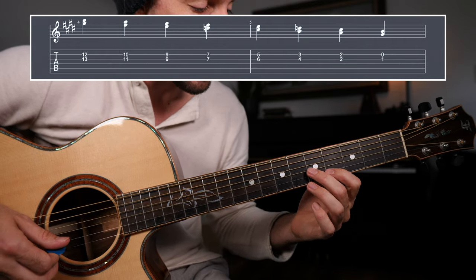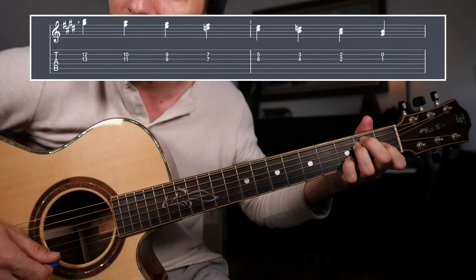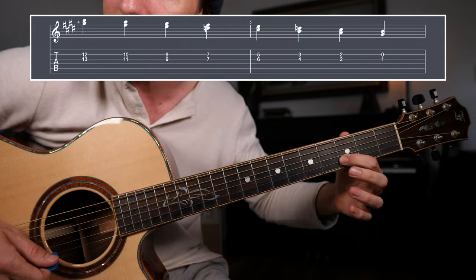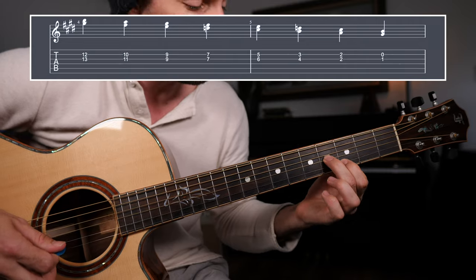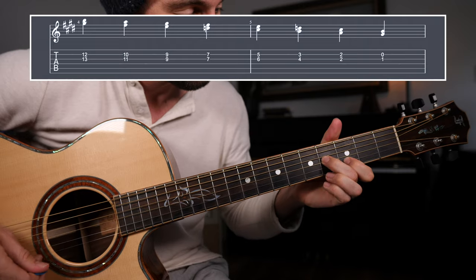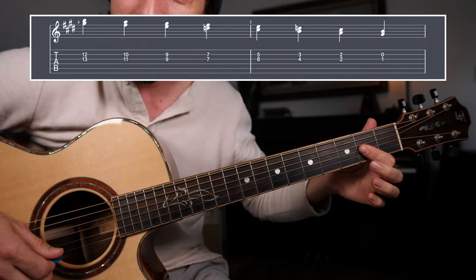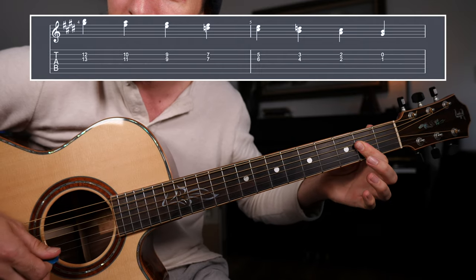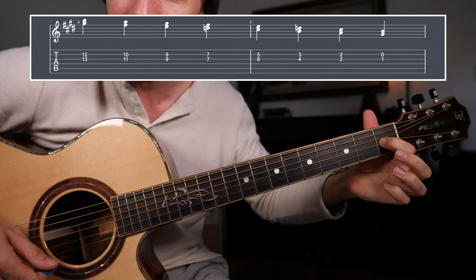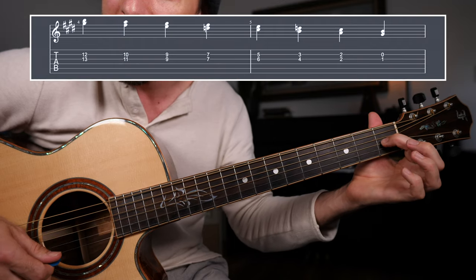Next, we're going to take that down a full step. Once again, we have a D note in there, which is going to sound great over top of that dominant seven chord because it's the dominant seven note. Next, frets 2 and 2 — again, overlapping with the A chord — and then back to the E major triad: frets 1 on the G string and the open B.